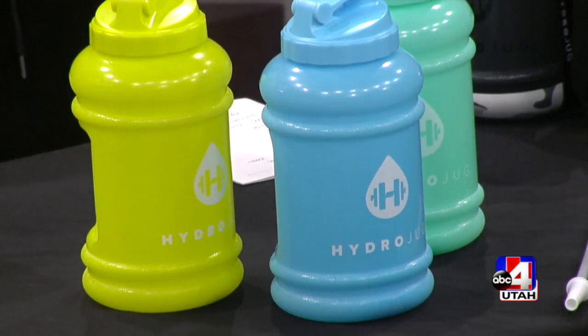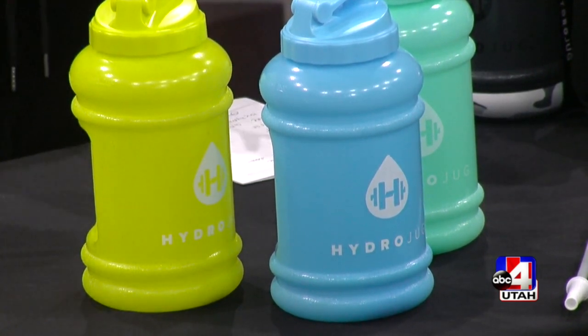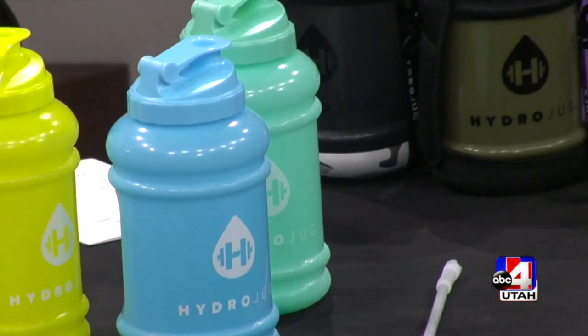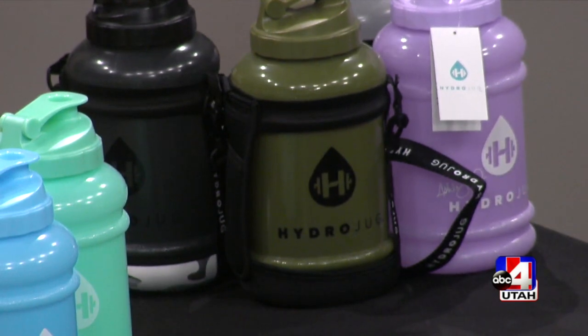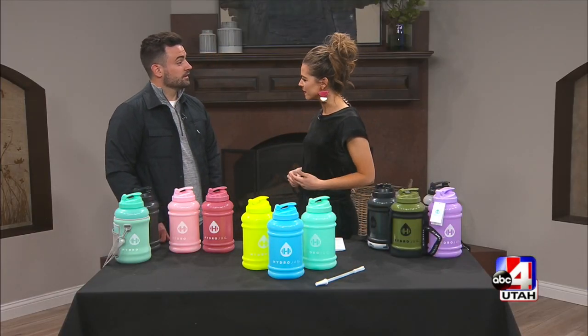We're here with Hayden from HydroJug, and this is another one of those companies that is up and coming and really taking off. Whether you're wanting something easy and convenient for spring break, or wanting to stay hydrated all summer long, we're so excited to be here. Welcome to the show. Tell us about your company and how it all started.